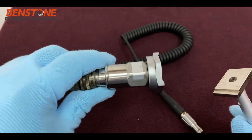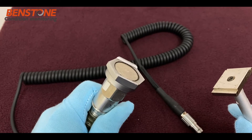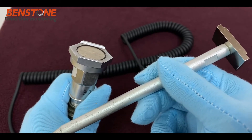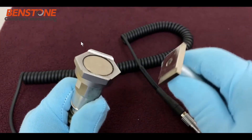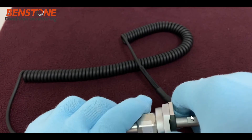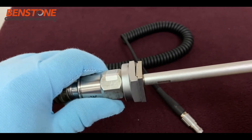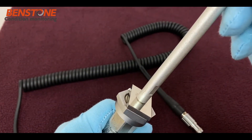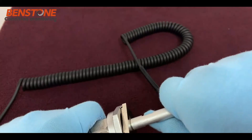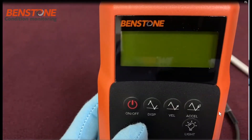Now we'll discuss the extended tip that comes with the standard kit in the VPod series of meters. The accelerometer has a high strength magnet with a specific design so you can connect the tip to it — the rails on the magnet fit correctly with the piece on the extended tip. You just click it in place. This allows you to use the accelerometer in places where you can't reach, mount it correctly, or for non-ferrous surface applications. The tip connects and disconnects very easily.